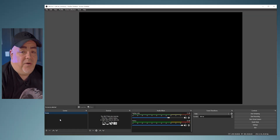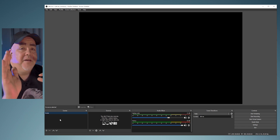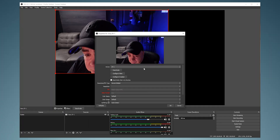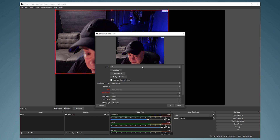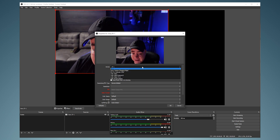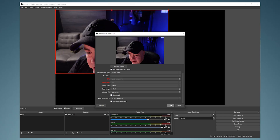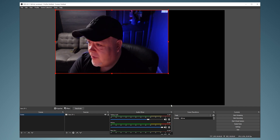We've got the default scene — just one scene to start with. In the sources we want to add video, so it's Video Capture Device, and we'll call this Sony ZV1. Make sure 'Create New' is ticked, then select OK. On the next box you'll see the Sony ZV1 selected. I'm not going to change anything here — just select OK.